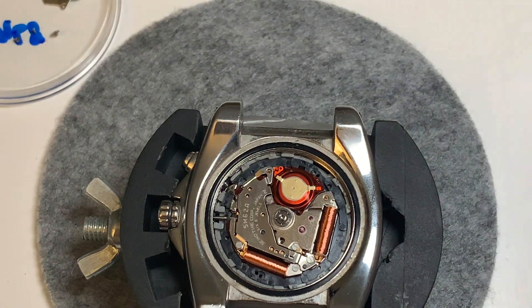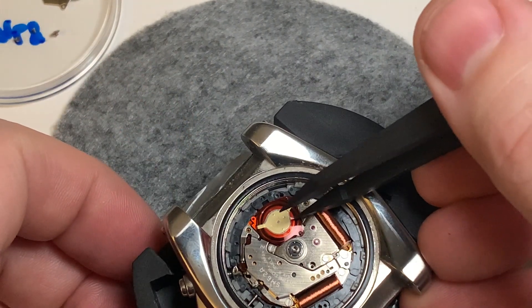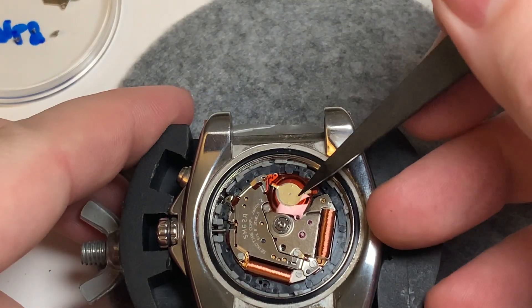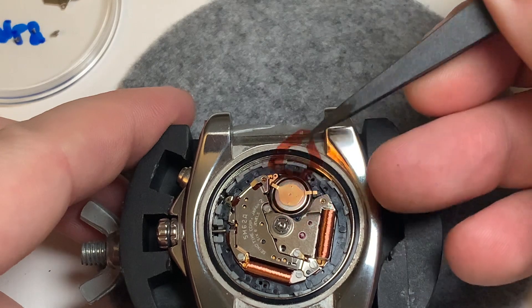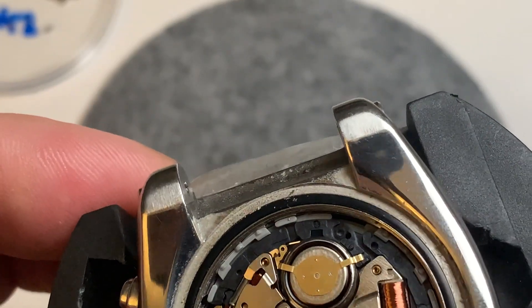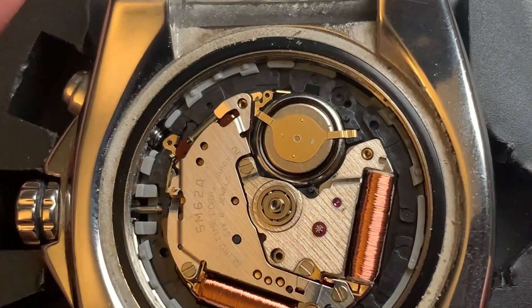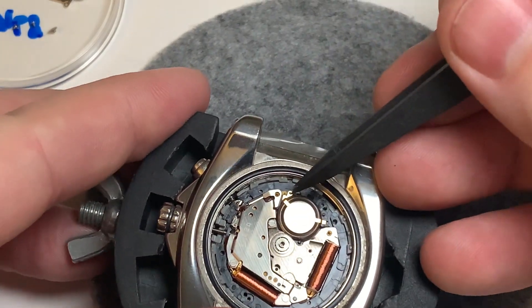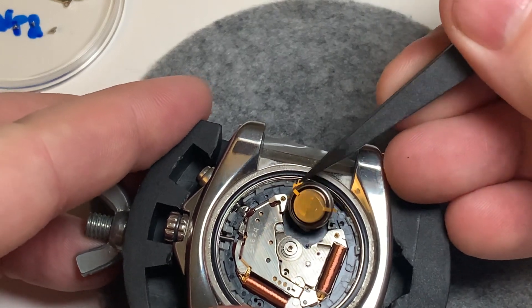Now let's have a look at this capacitor. We have a protective coating over there — one protective coating. Now how do we get this off? Let's see — it just lifts out. Okay, trying to get this — and there we go.